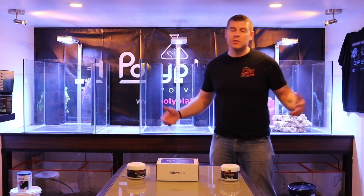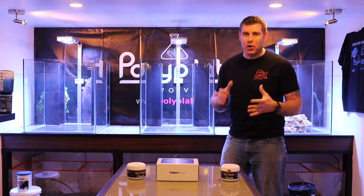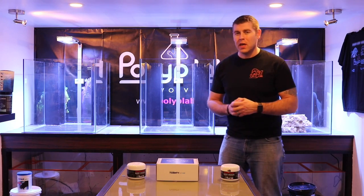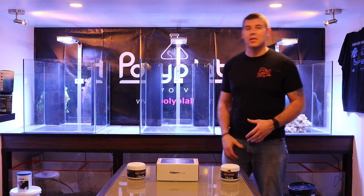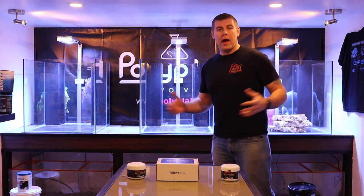Hey farmhands, Farm Boy Reef here — welcome to the lab. On today's episode of the lab, we're going to go over the process and get this build going for the year. We have three beautiful display tanks, 60 gallons each, and our custom-made 30-gallon sumps below.